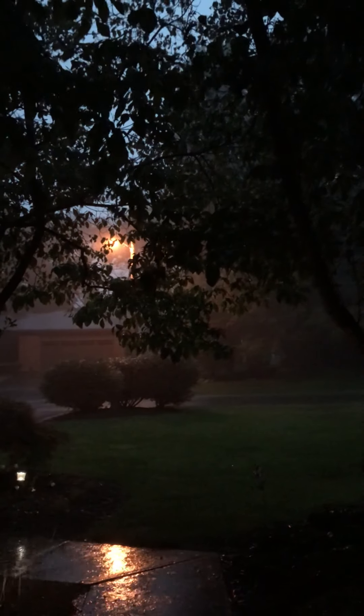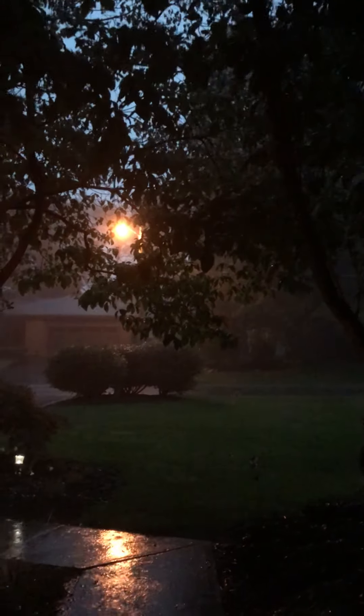Wow! What? Oh! Lightning! There's a lightning!